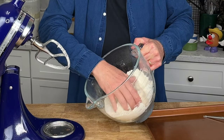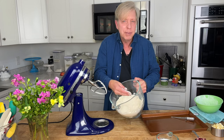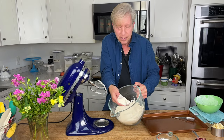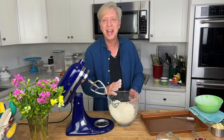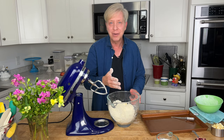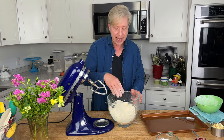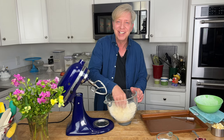You should have some pea-sized bits of butter and some bits larger than peas — we're looking good here. If you don't have an electric mixer, you can always cut the butter into the flour entirely by hand. Just squish the diced butter and flour together until it resembles coarse crumbs.